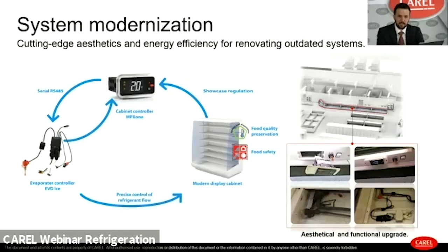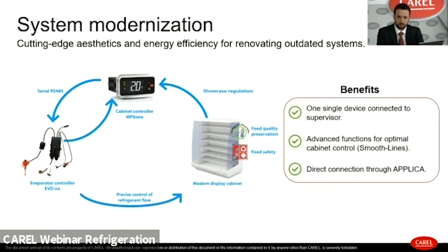This integration is also suitable for new installations where there are large distances between the electrical panel and the evaporator, exploiting the RS-485 serial connection. The key benefits of this integration are: a single device connected to the supervisor managing all control parameters; access to advanced functions for optimal cabinet control like Smooth Line to improve airflow performance, reducing swings in food storage temperature and extending shelf life; and the possibility to interact directly with the controller through the Applica mobile device app for quick unit commissioning.